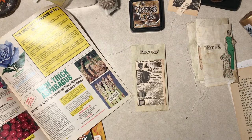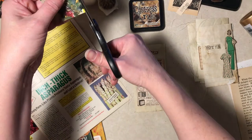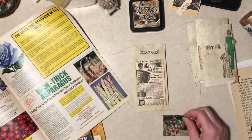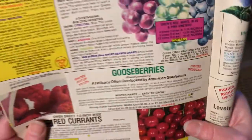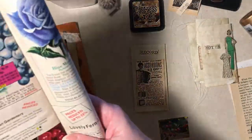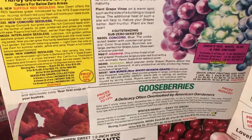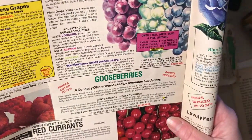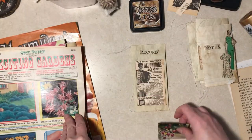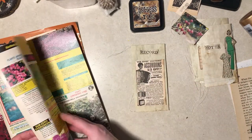Gooseberries! I can safely say I've never eaten a gooseberry — I don't think I've ever seen one. Have you? Now you have — it's gooseberries. 'A delicacy often overlooked by American gardeners.' Well, we'll stop overlooking it. What do you do with them? You can use them for jelly, preserves, or a fresh fruit dessert — firm tasty fruit. I think 'tasty' is a matter of opinion, and for people that don't like peas, they might not like gooseberries.